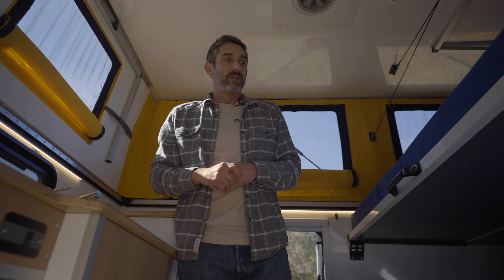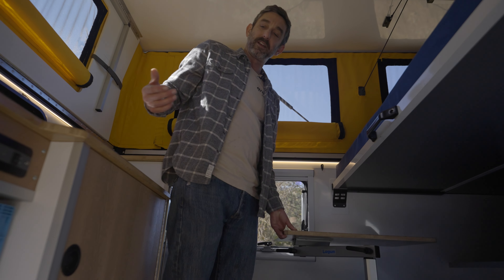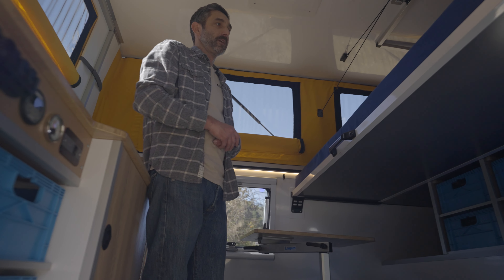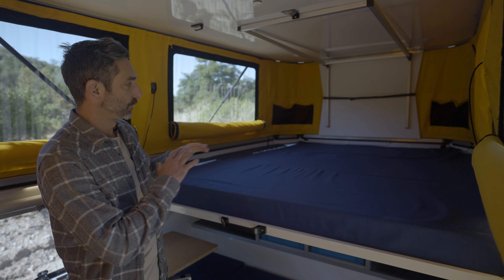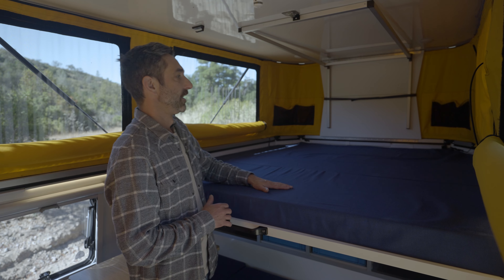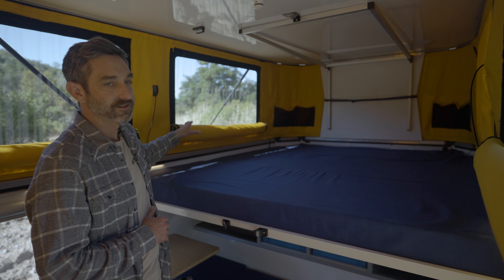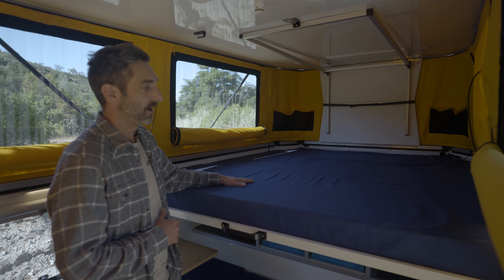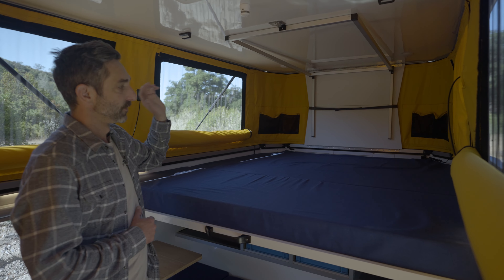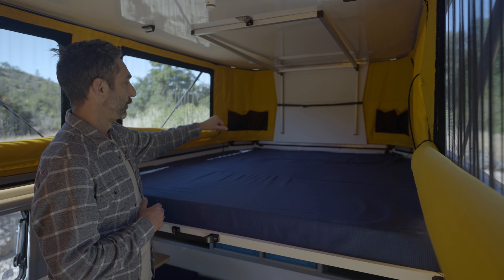On the inside, we have a nice spacious layout, really focused on keeping it light and airy in here, as well as providing as much storage as possible. Up here we have the queen-sized mattress, upholstered in really nice umbrella fabric. Up top we have large windows in the tent which give you a fantastic view — a great place to lounge, get the breeze blowing across, and enjoy views from up high.